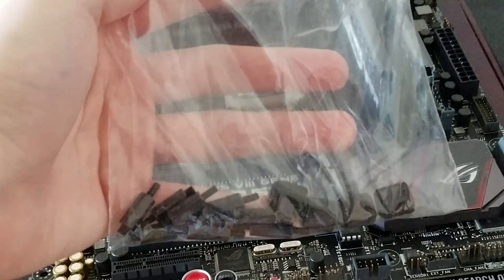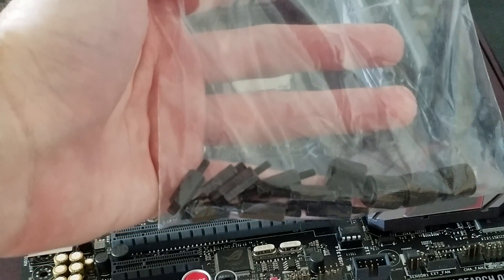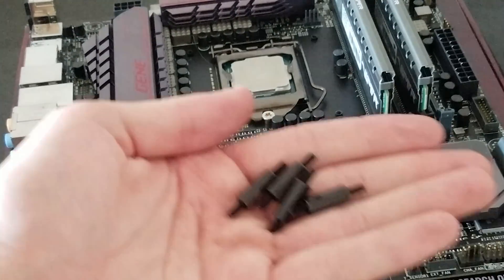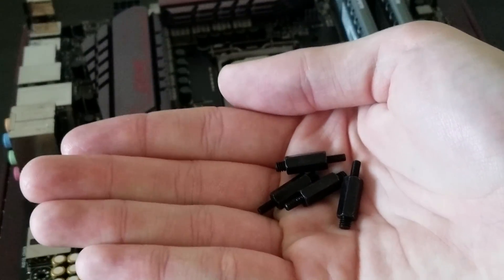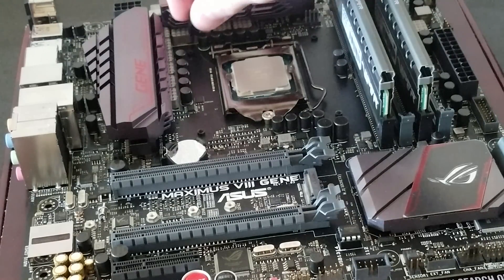This bag contains the screws to hold the pump in place. I am going to be taking out the screws that we need. These screws are specifically for LGA 2011, so let's get each one of these screwed in.